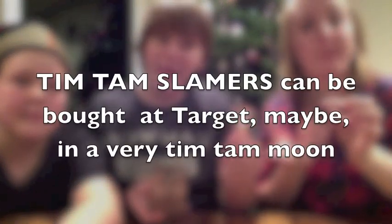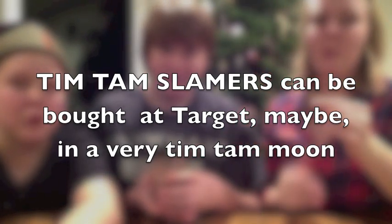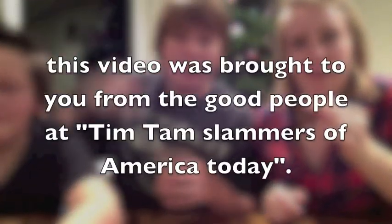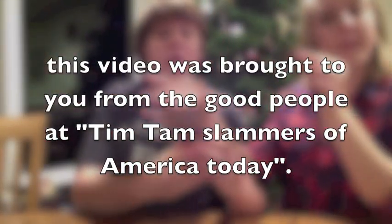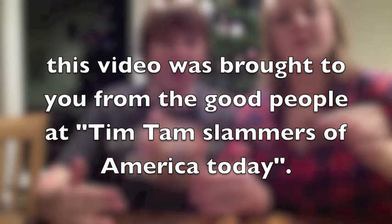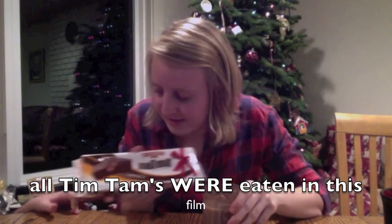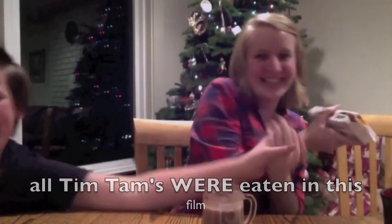Hello! Stop the video. Bite, flip, bite. Bite, flip, bite. That is step number one for our Tim Tam Slamming today. We are with the organization of Tim Tam Slimers today, and Tim Tam Slimers for the future. Then you're going to take your nice hot cocoa — bite, flip, bite. Hot cocoa. Hot. Thank you.